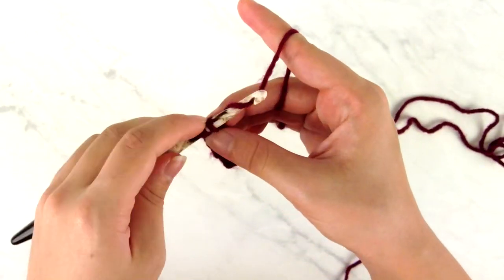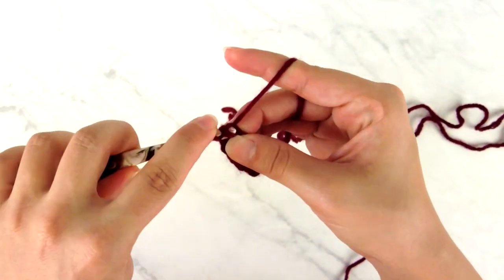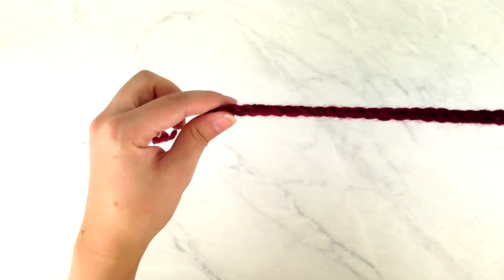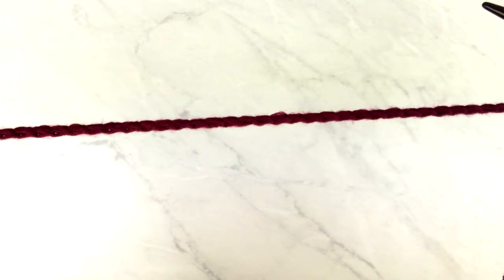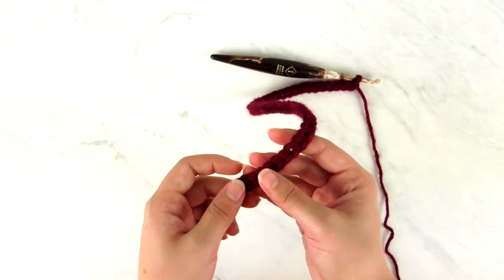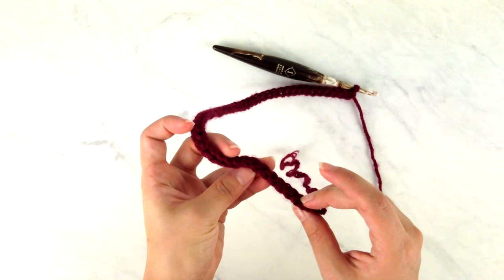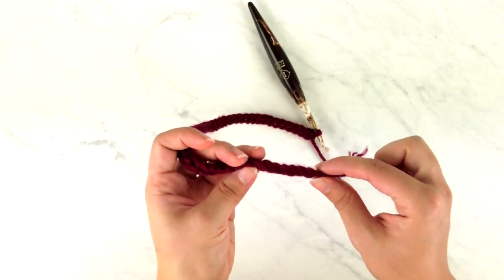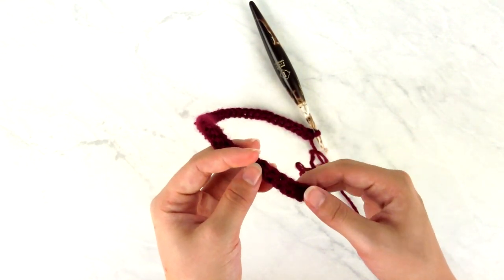By the way, I am making the extra small, so if you're making any other size, reference the written pattern for your numbers. You can see how stretchy this foundation edge is compared to a regular foundation chain — it's much more comfortable around the neck and makes it easier to work the edging around the fronts and neck edge later, since the bottom of this row looks and feels just like the top of a regular row of stitches.